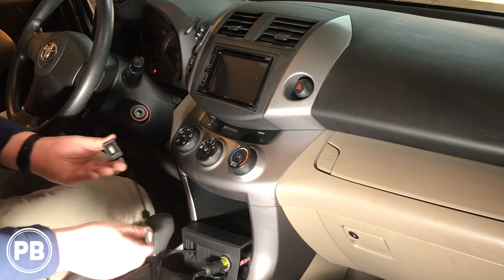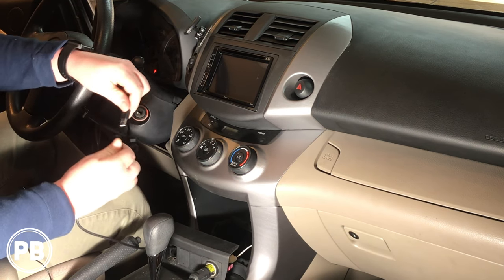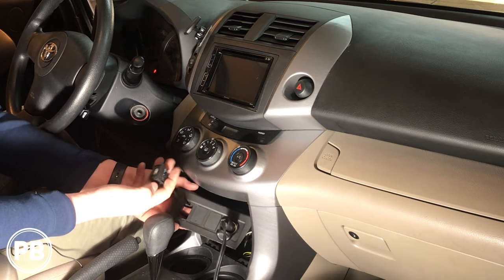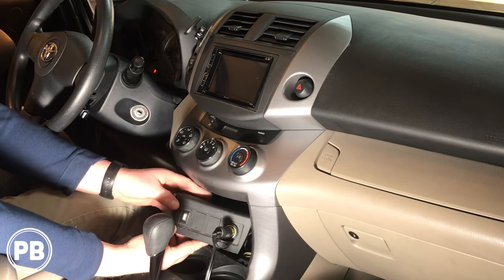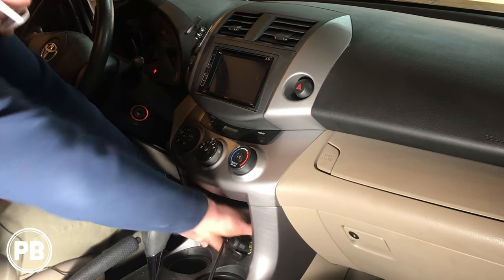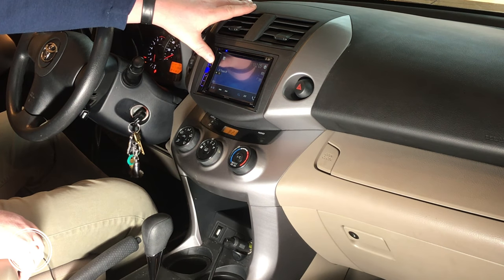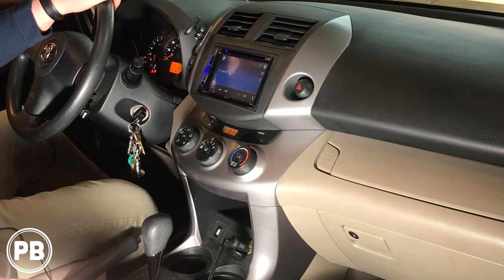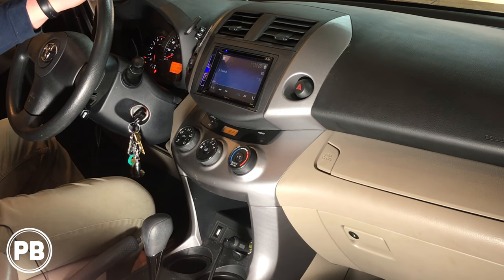Down below with our AUX USB mod — we popped out one of the blanks, cut a hole, and got it installed. We plug our USB into that, give ourselves plenty of length, replace the panel, and clip it back in. Final test — perfect, all good to go. If you have any questions about what we did here, post a comment below, happy to help. Thanks for watching the channel — hit that like button if you liked what you saw, be sure to subscribe, we upload great content all the time, and we'll see you in the next video.